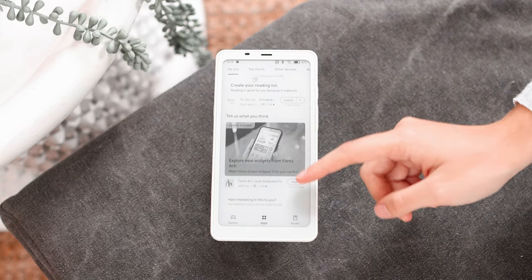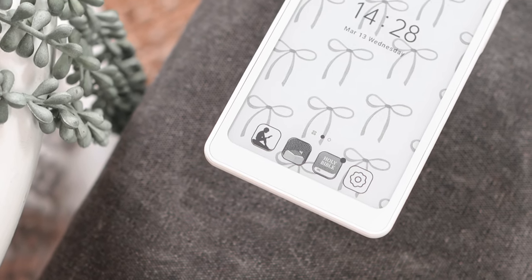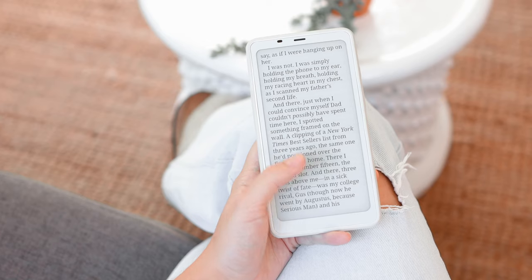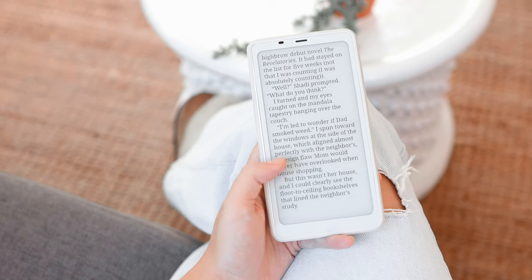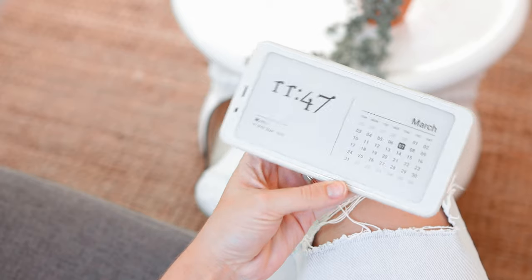In the few days I've been testing the device, I've downloaded the Kindle app, the Libby app, and the Bible app. All of these work really great without any issues on the Palma. I have no complaints when it comes to the screen quality or the size — it's really comfortable to use for long periods of time since it's a nice, light device.